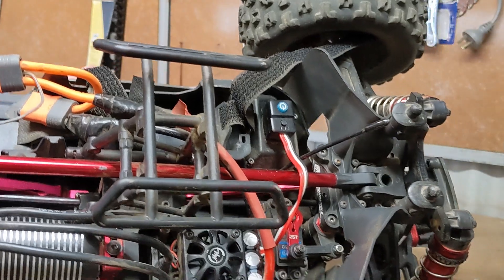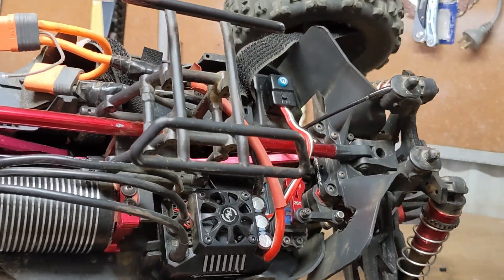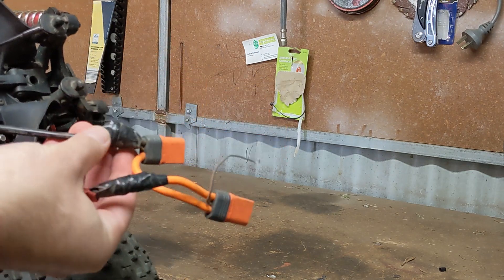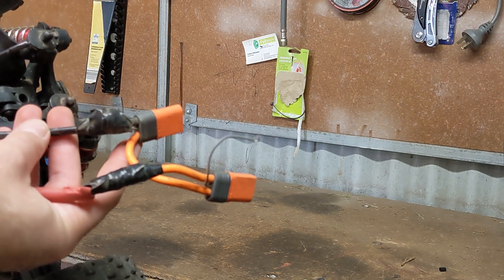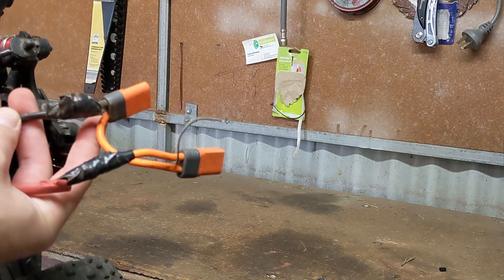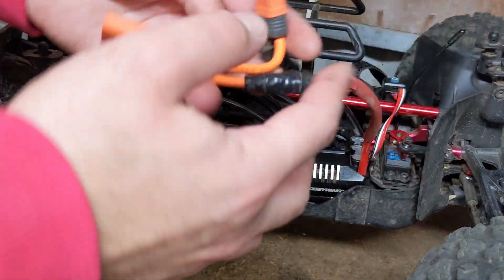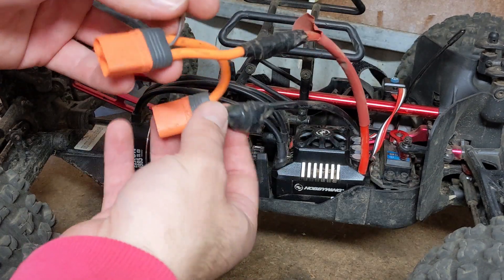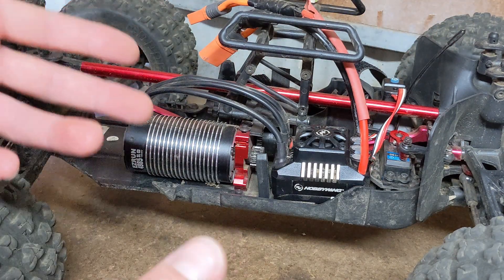You'll notice it's got the original IC5 connectors on it. It's exactly what you think — I cut the connectors off the Spektrum ESC and I soldered them directly onto the positive and negative 10 gauge wire of the Mach 6. So I cut the original IC5 connectors off the Spektrum and soldered it straight to the 10 gauge wire off the Mach 6. This wire here was for the smart technology of the system, so it wasn't being utilized — it doesn't really matter.